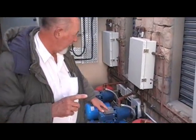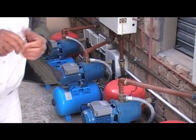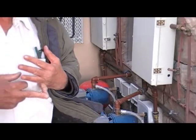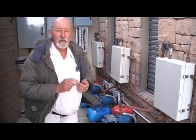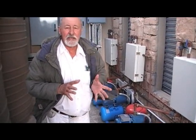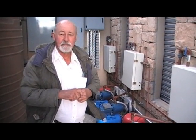Down here we have three pumps. One pump will come alive if one person needs to shower, or maybe two, three, or four. But as soon as five, six, seven, eight, nine, ten, or eleven people need to shower, two and then three pumps will come alive and send water into the showers and hand basins.